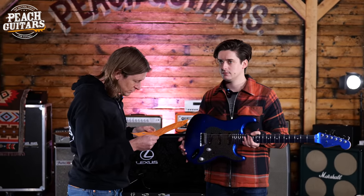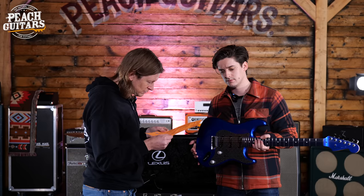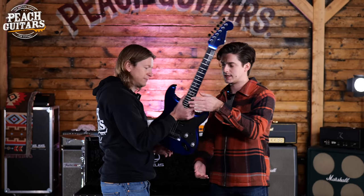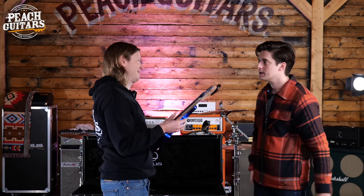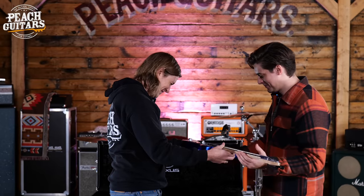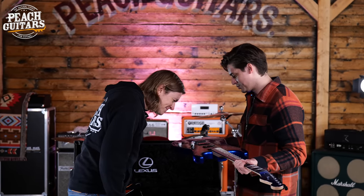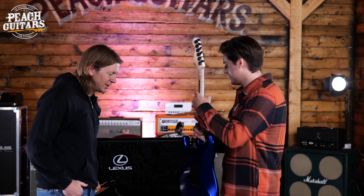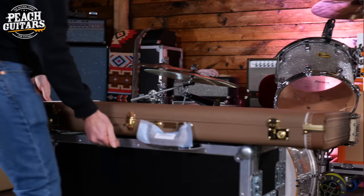I like it — I can get on board with this. I wonder how it's going to sound. It's quite heavy — not offensively so but you feel it. Actually, that is very light, Jack. Well, you've been to the gym. Pretty cool — a real ripper, I think. That's a cool looking guitar.